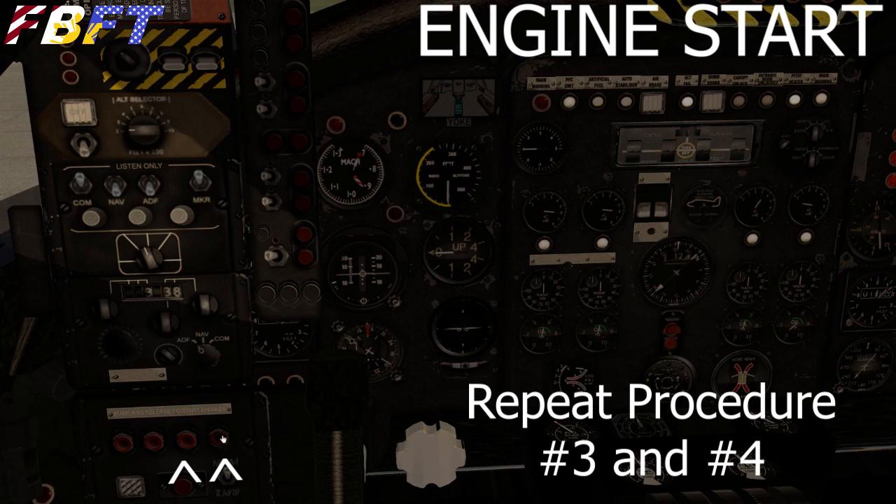Get engines 3 and 4 going. It's a pretty satisfying startup procedure — not very complicated, but the sounds really add to it. The EGT on number 4 is coming up; it looks like it's just about stable.